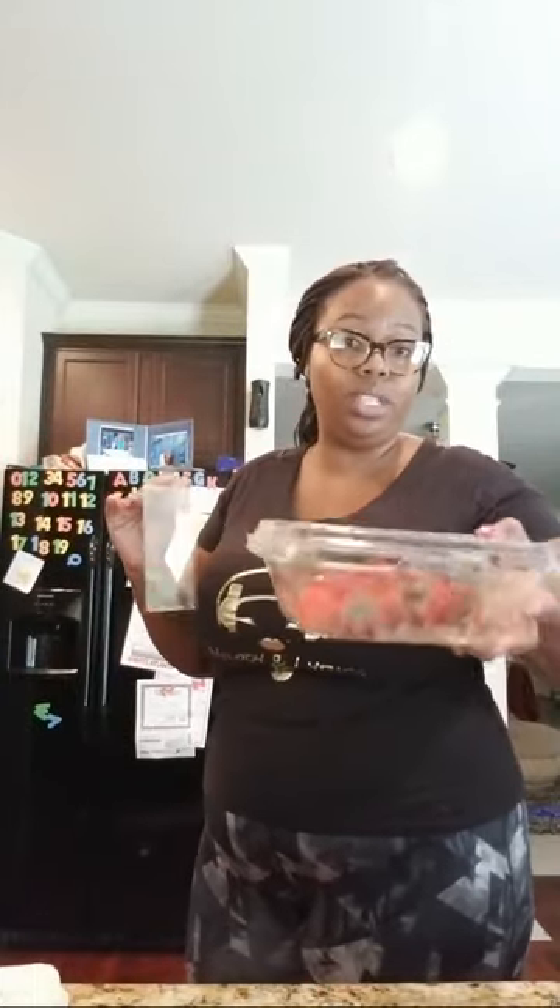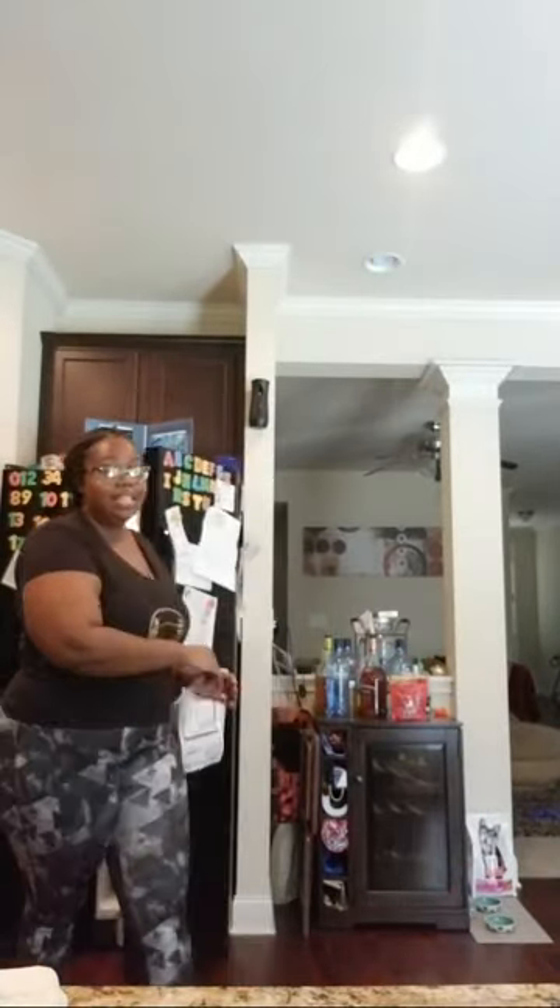It was like $3.48 for this container, and you get enough to do at least two dozen in this one. You'll get your money's worth and the strawberries will be delicious. Go to Sam's — you can get like two dozen out of one of these containers.